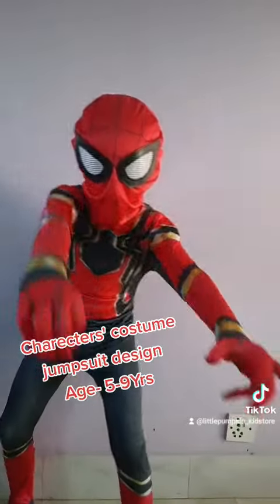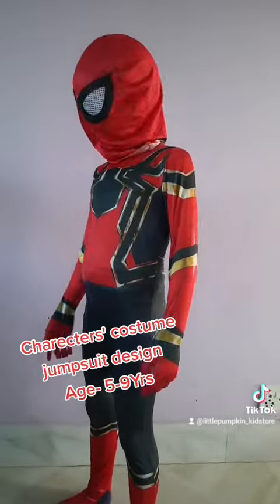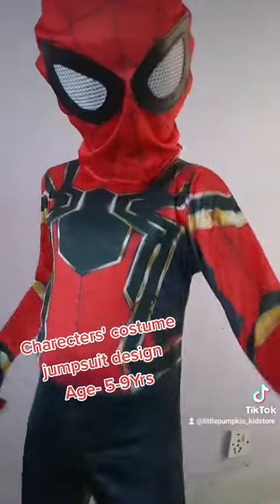Look at me — I'm Spider-Man! I know how to fight. My webs are coming out.